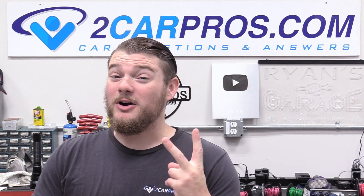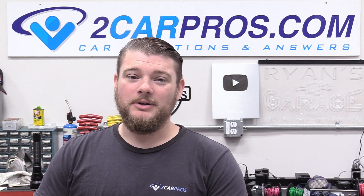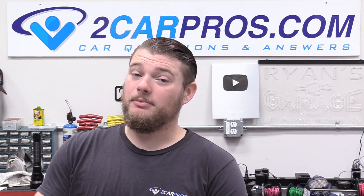Hey everyone, welcome to Two Car Pros. My name is Ryan and today we are doing part two of our how to build a Ford 5.4 liter three valve engine.